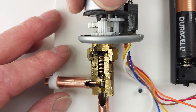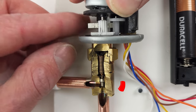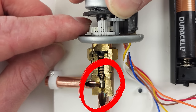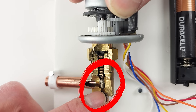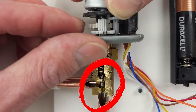Let me take this little gear and move it up manually to show the pin moving. You can finally see the pin is actually moving. It takes a lot of spinning in order to get that pin all the way down. There you can see it going all the way down and all the way up.